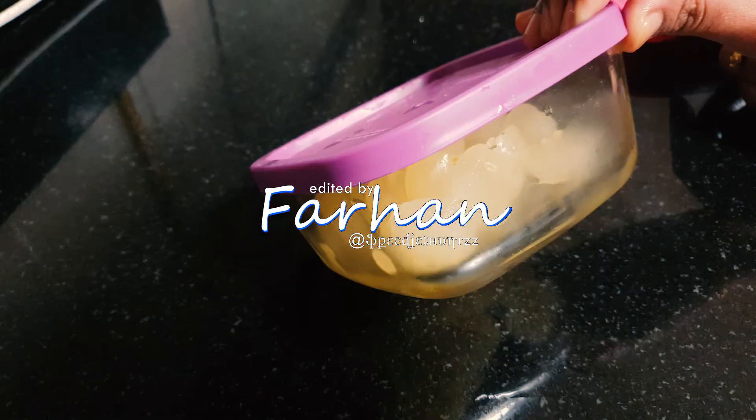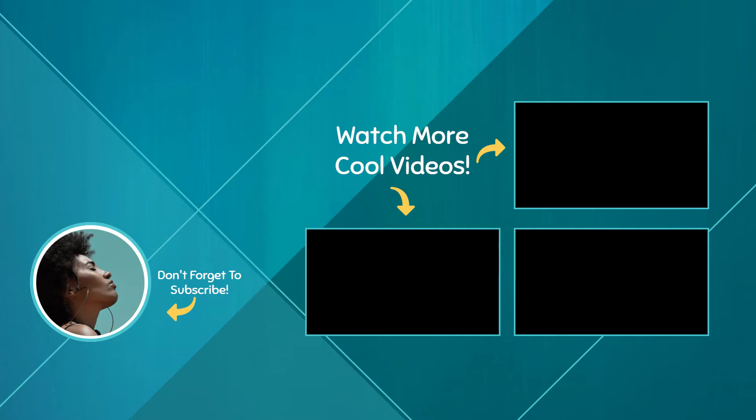Let's do this one trick. Every video — Namaskaram. Assalamualaikum. We'll be right back.